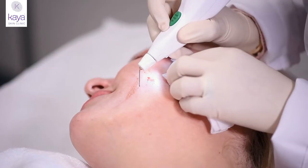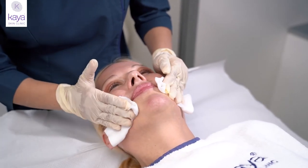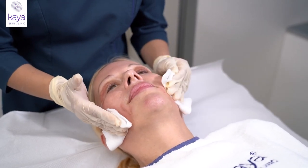So it can literally be used for rejuvenation on any area of the skin. Kaya Plasma Lift usually requires about two to three sessions depending on the severity of the area, done at a minimum gap of about a month. Post that, you may require a little maintenance once or twice a year if needed.